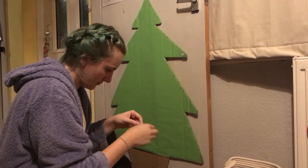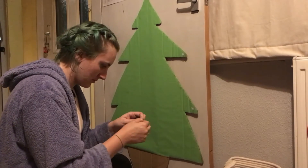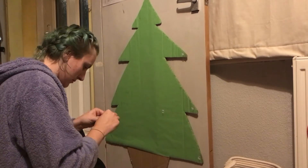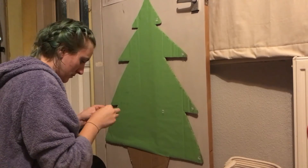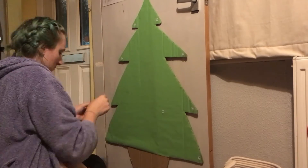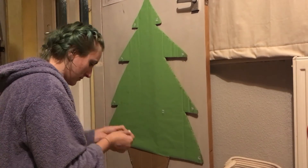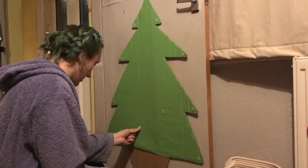For putting the hooks on, I just followed the instructions. You stick the double-sided tape onto the tree first, then take the backing paper off and stick the hook onto that. I really really like these hooks — they work really really well.